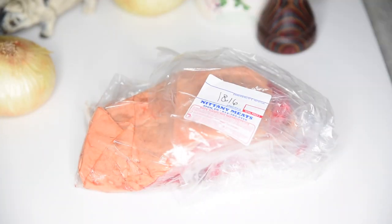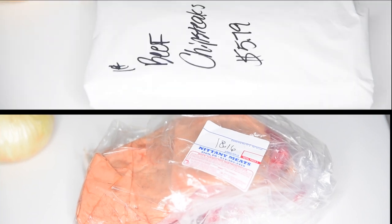A fresh ribeye steak, and a frozen package of thinly sliced beefsteak.